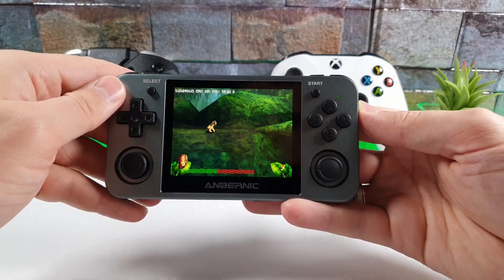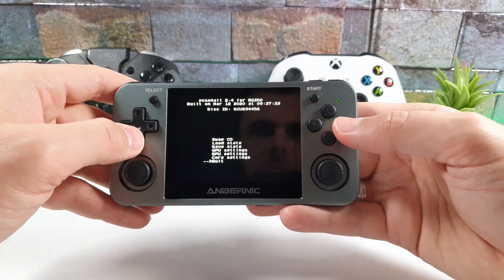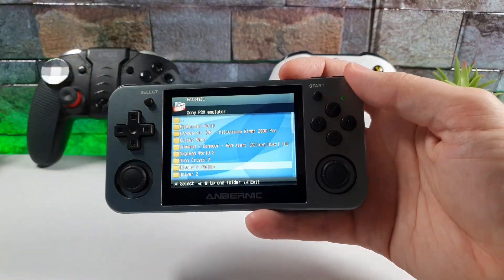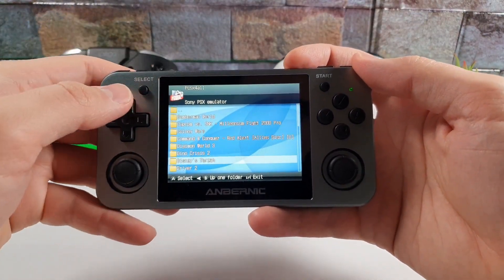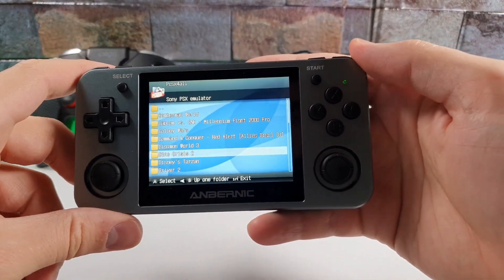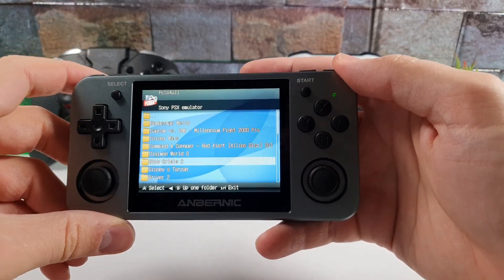The FPS counter is on the top left corner. You can use the D-pad or the joystick. Beautiful — running at 60 FPS with CPU load under 70%. To exit the game, just hold the power button and select exit. Simple.